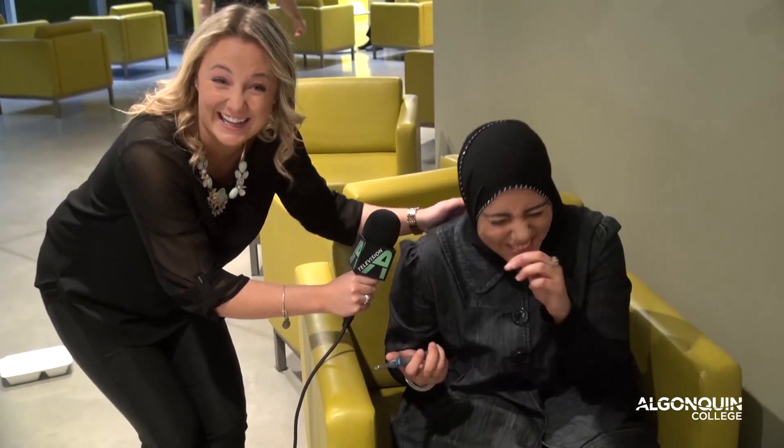Yeah! You got it! She got it! Good for you! High five! You got it! Yay! Thanks for watching Guess With Me AC. Tune in next time.